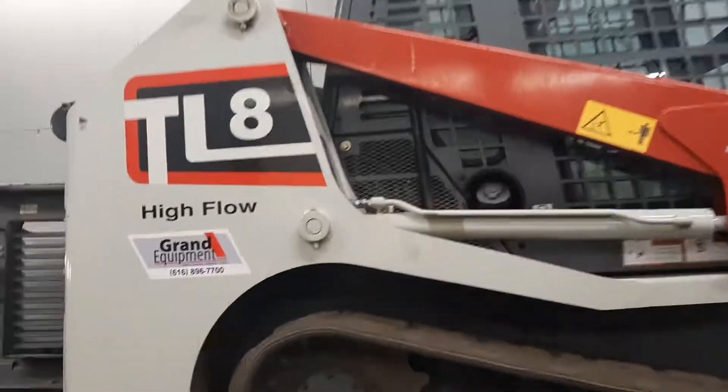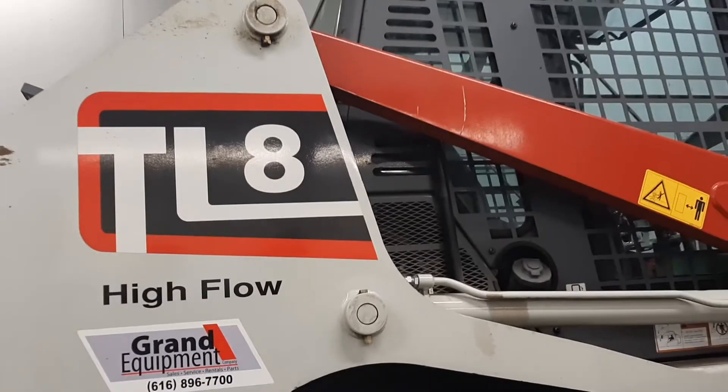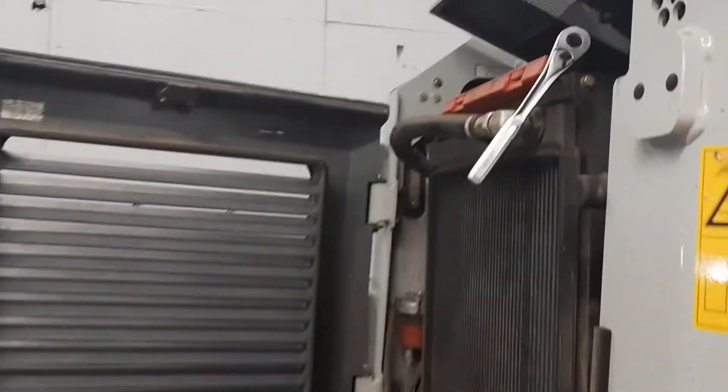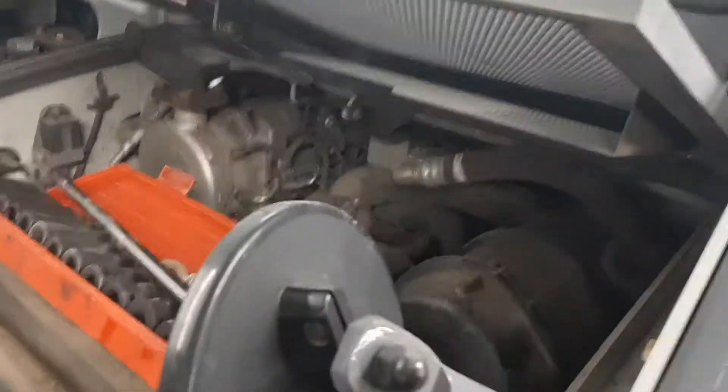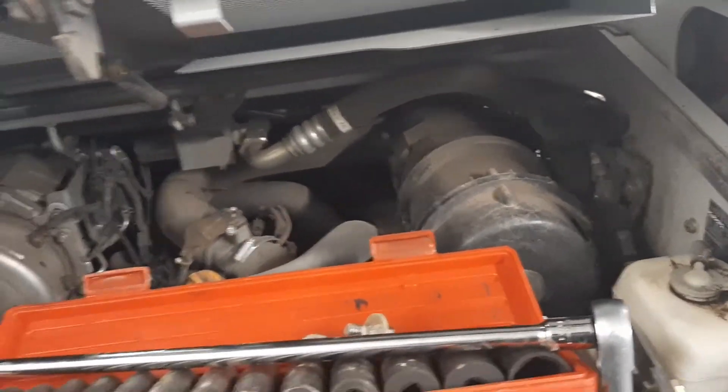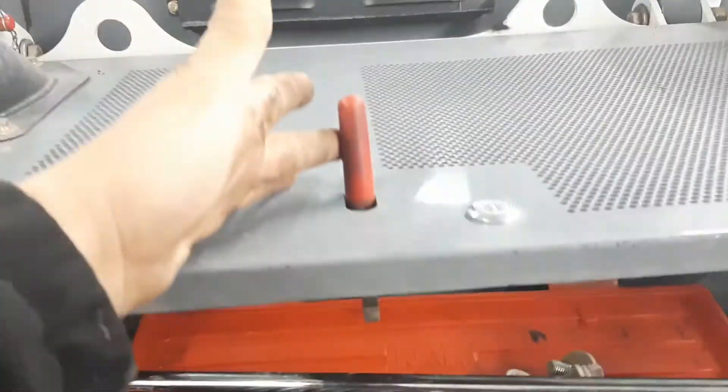Hello everybody and welcome to this video. Today we are going to be taking this Takeuchi TL8 and taking the air filter out and cleaning it as part of the daily service. What you're going to do first is open up the hood just like so.